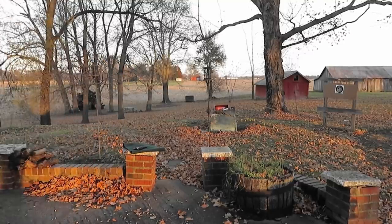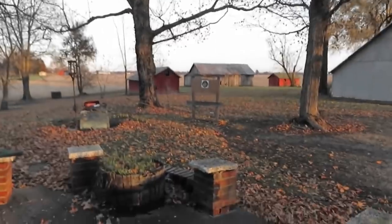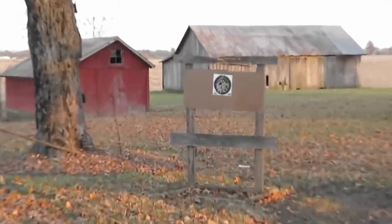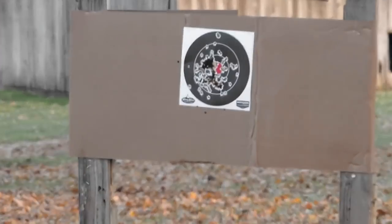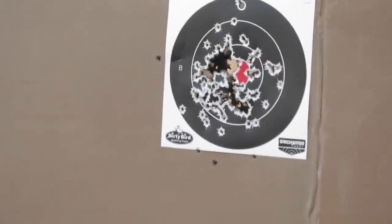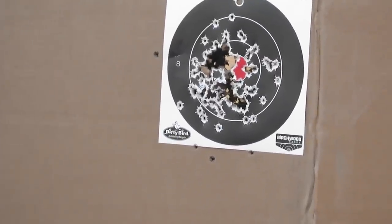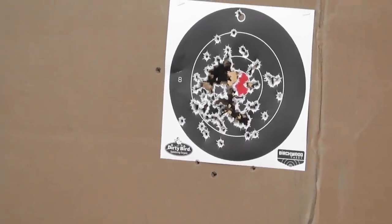Really nice-looking target out there, actually. Kind of fun on a cold day. Yeah, all over the center of that target. Lots and lots of backyard there — barn or whatever that is behind the target.